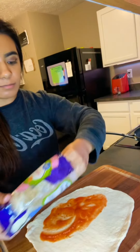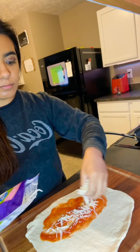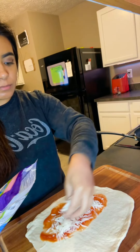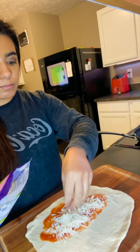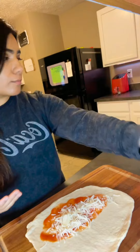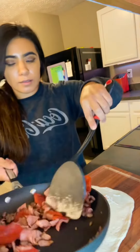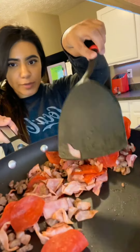Add some cheese, then add your toppings. This is the toppings that I'm going to be using for mine.